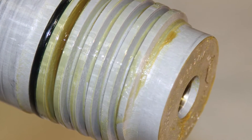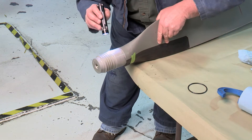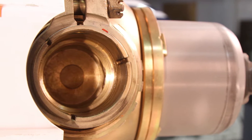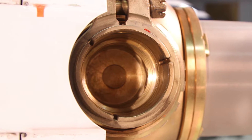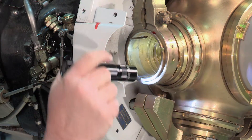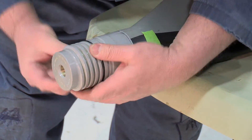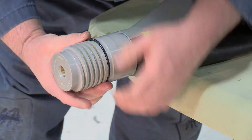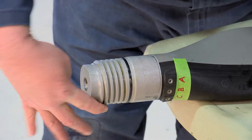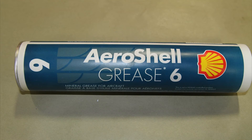Once you have the blade on the table, remove all of the old grease and the dust seal. Give it a good look over — the main thing that you're looking for is corrosion, either in the blade itself or the hub. Clean it off, and then the dust seal can be reused if it's in good shape, or just replace it. Then give the blade and the hub a light dusting of Aero Shell 6, and you're ready for reassembly.